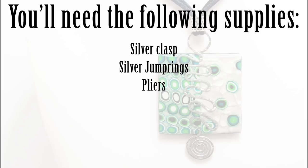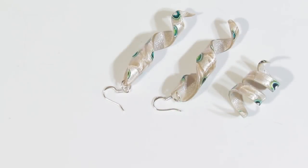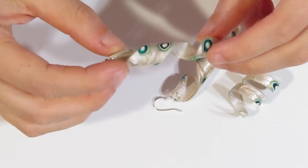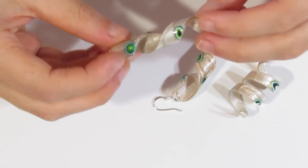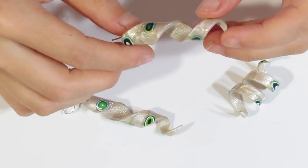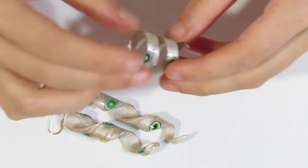Hi guys, Samantha from Jessima Tutorials here. Today I'm going to show you how to create a pendant to match with the earrings that we created in last week's video. I just thought I'd show you those earrings again. If you haven't watched that video already, please do go watch it, because we are going to be using the same mod cane that we used in that video today. You've created earrings and a cute little ring.